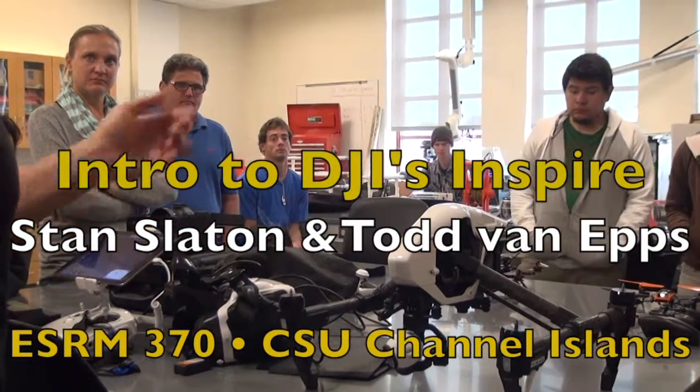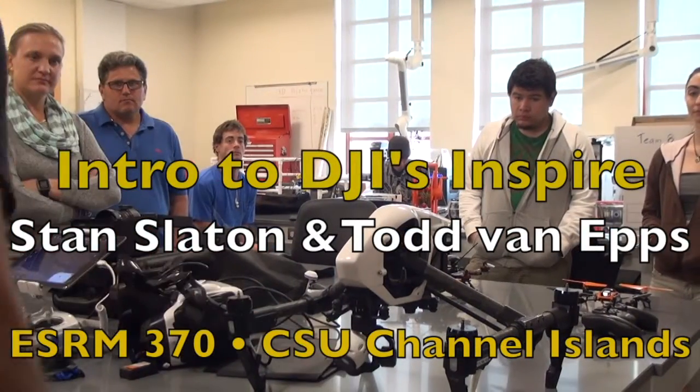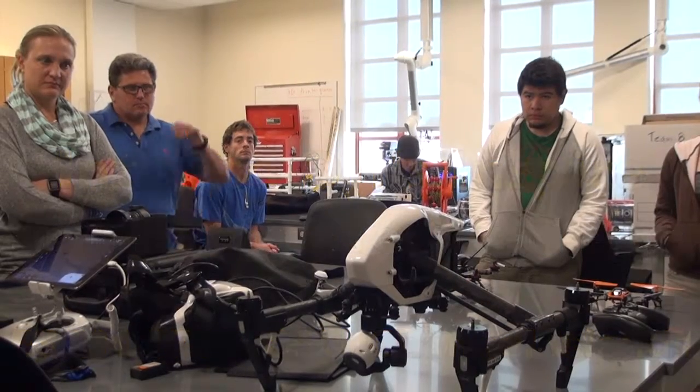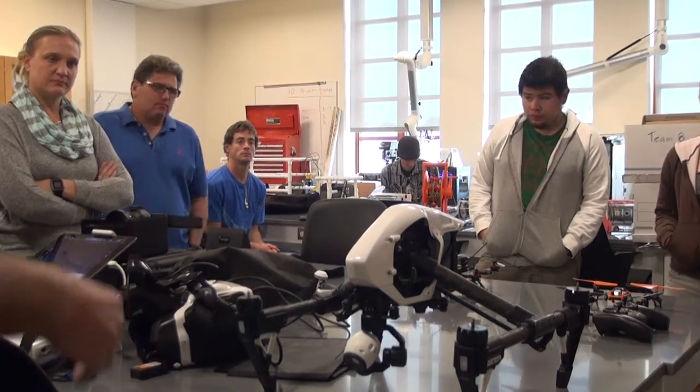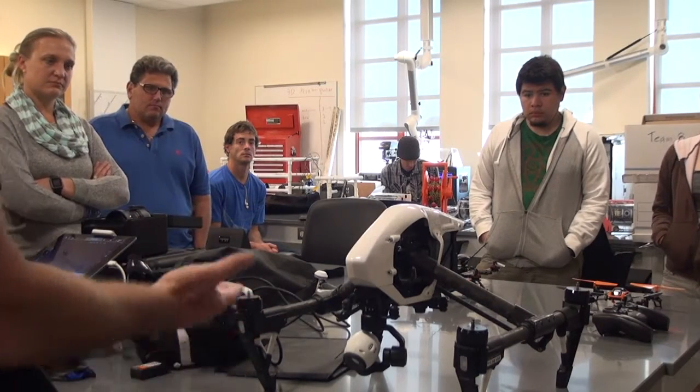This has two modes because it has landing gear that raises to keep it out of the way when you're filming. I've already put this into what's called landing mode. So in my case, it's in what they call travel mode. It's easy to do.